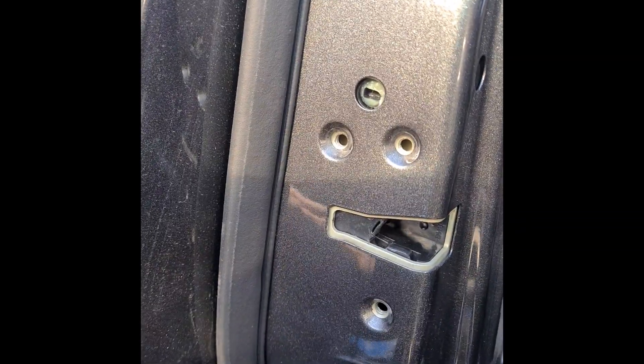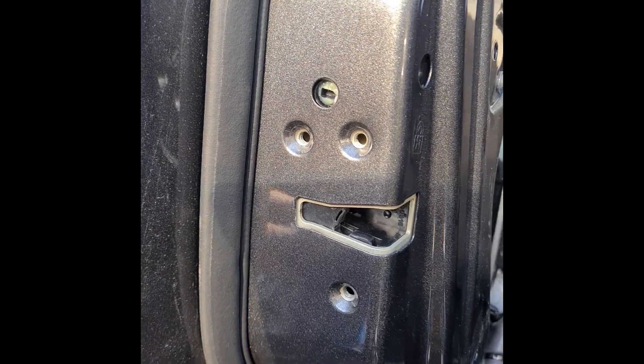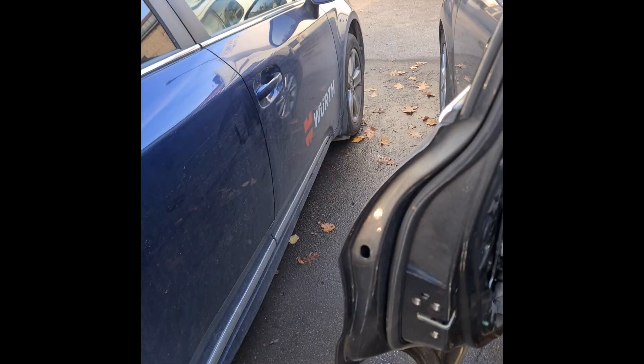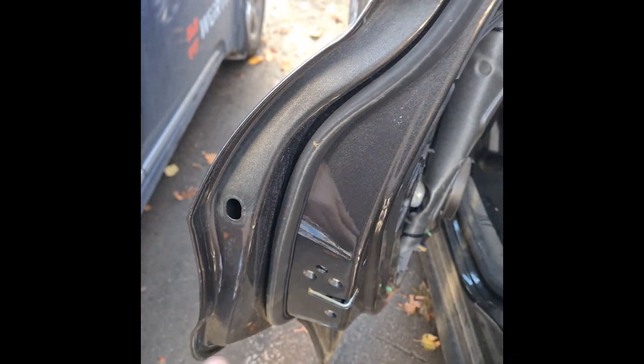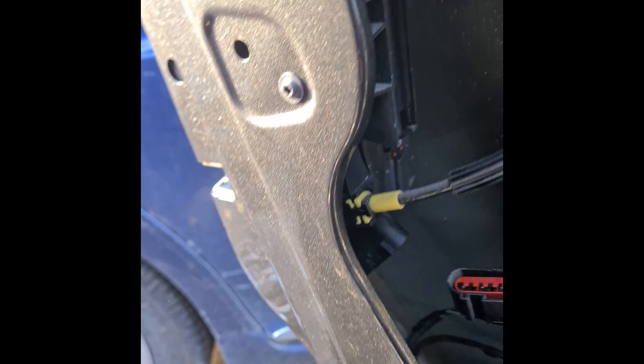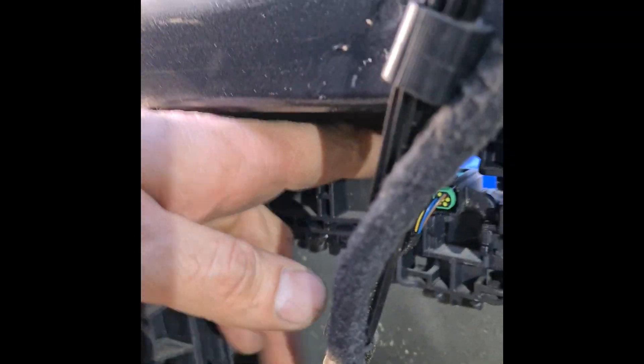Open this screw — one, two, three screws total — and everything must fall down. After you open those three screws, you must take out one connector and a second connector, and then everything must fall down.